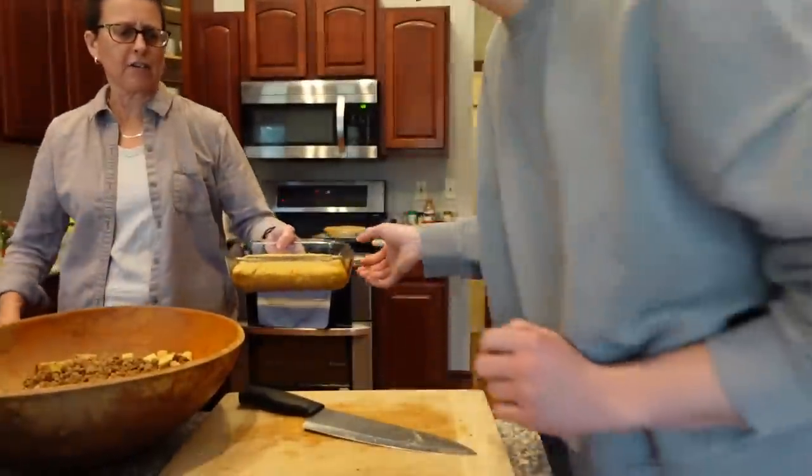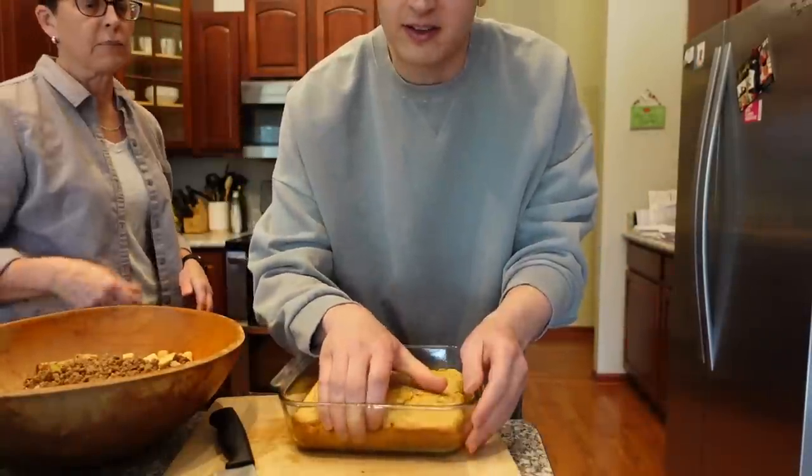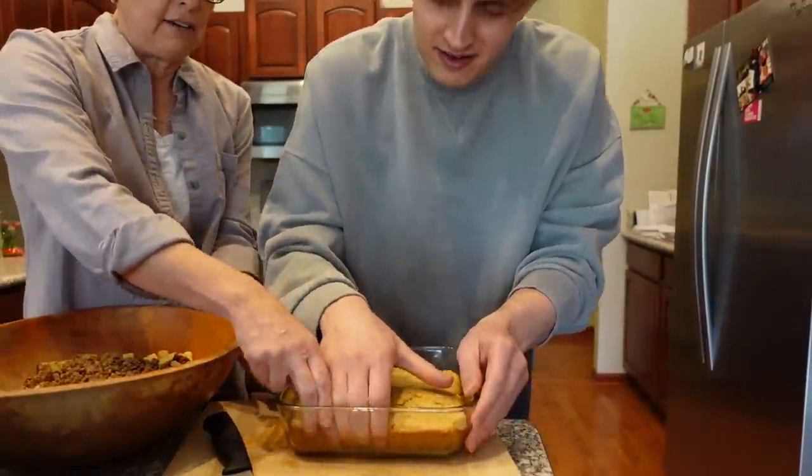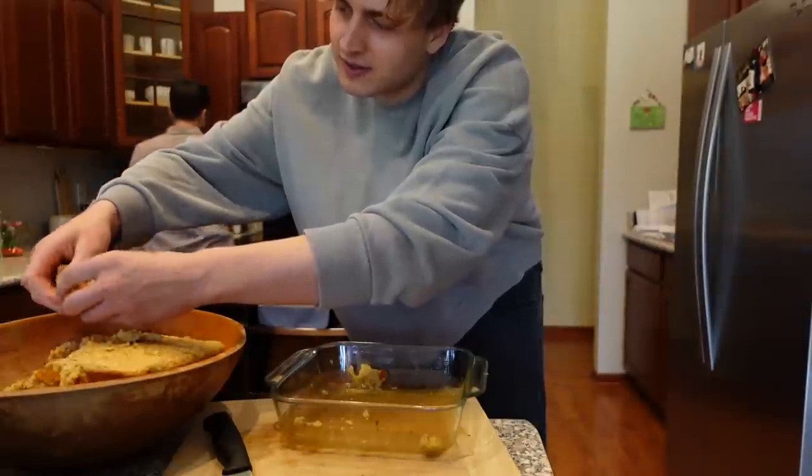This goes in there. You gotta crumble that cornbread — crumble it up. That's what makes it the bread dressing. It's probably stuck because I didn't take it out. Just crumble it up. That's So Raven.